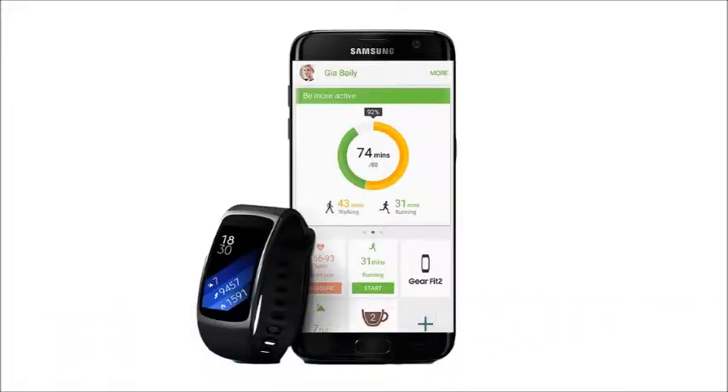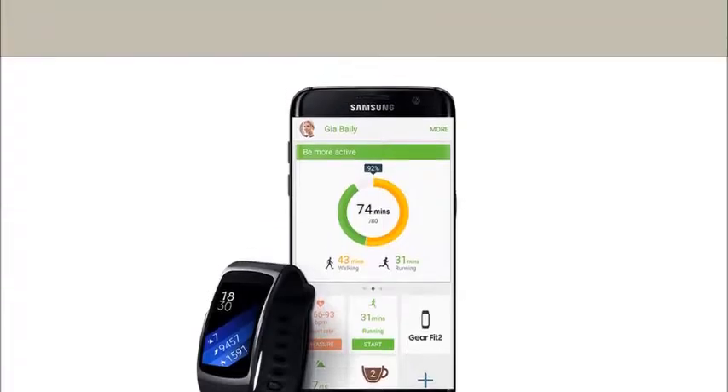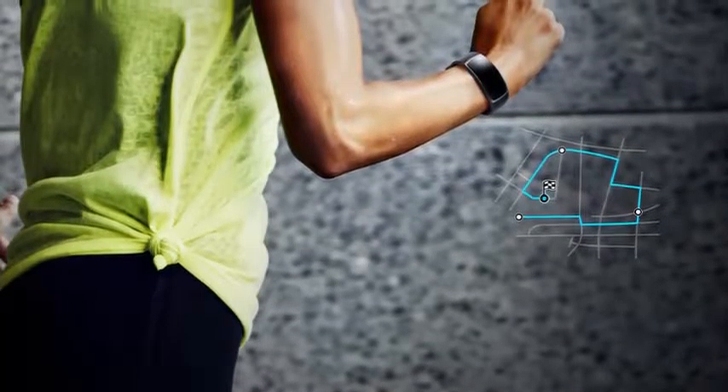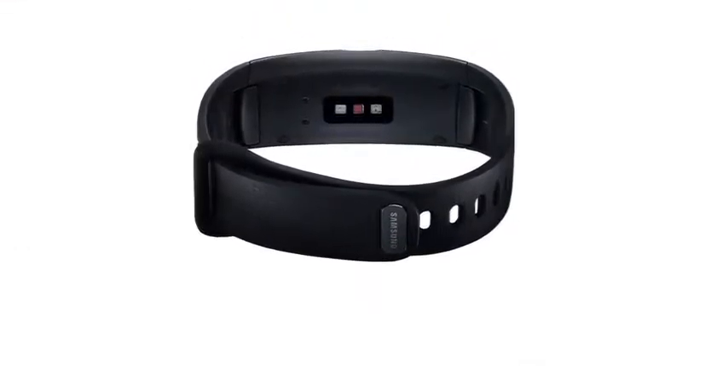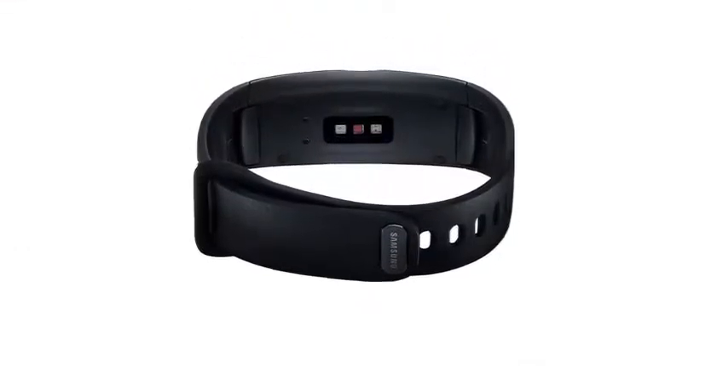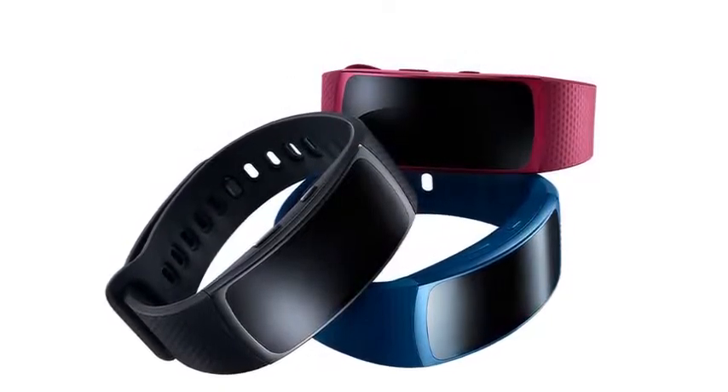Welcome to the Samsung Gear Fit 2 Review. With GPS Sports Band, finally a fitness band you can run with while your phone stays at home. The built-in GPS tracks your running route, distance and speed in real time with precision and dedication, so you can go farther, better in a heartbeat.